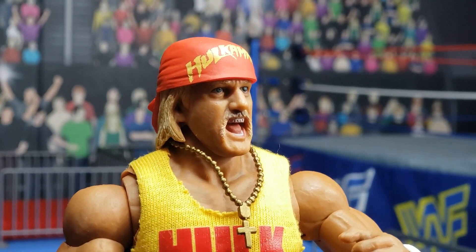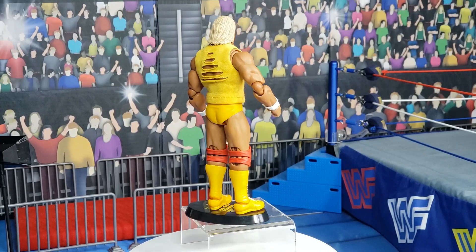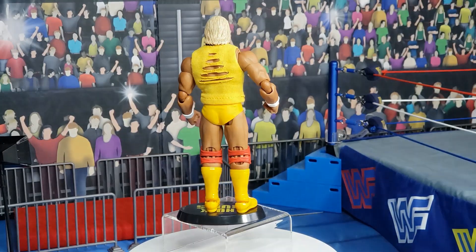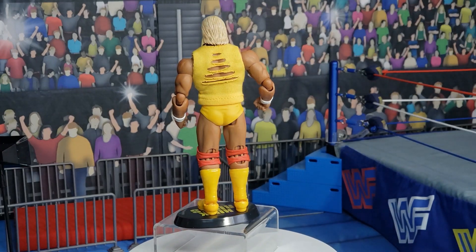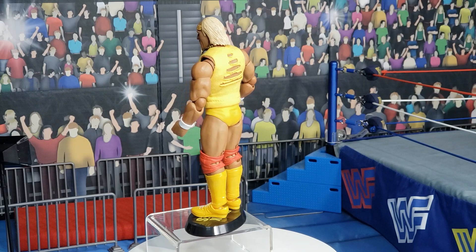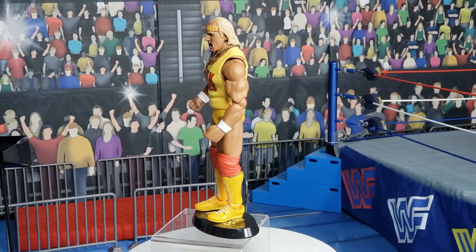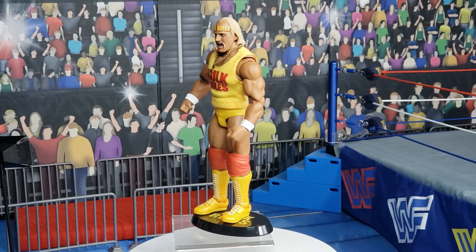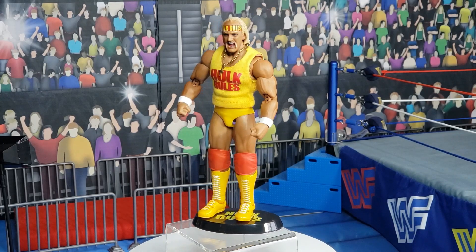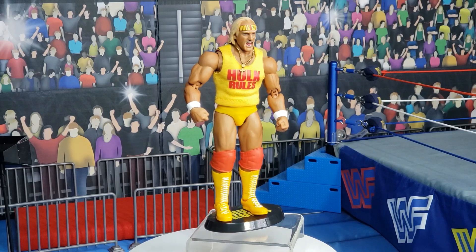Let's take a look at Hulk Hogan out of the package and on the 360 display. Here you see Hogan with the beautiful rips in the back of the shirt, there you see his flowing locks, his yellow boots, his red knee pads, yellow trunks, he has wrist tape, and an incredible Venice Beach tan.